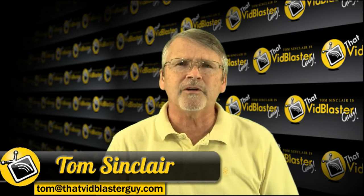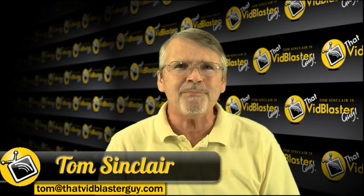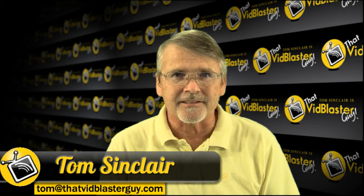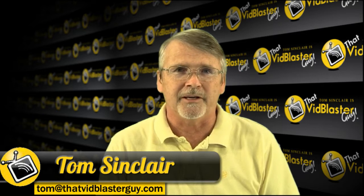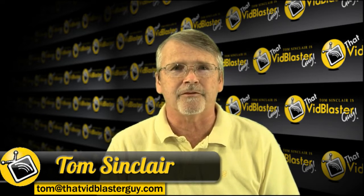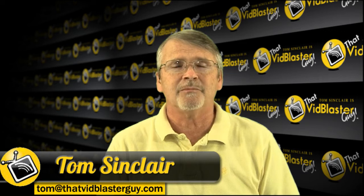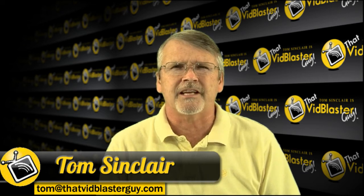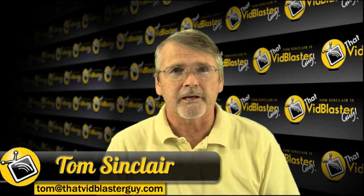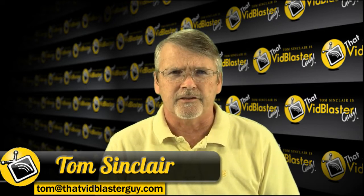Today we're going to talk about VidBlaster, but we're still driving home the point that one guy with one PC can do one awesome broadcast. It helps to have the right equipment. I was talking to my buddy RJ Murdoch over in Fort Walton Beach, Florida - he had done an NCAA Division One men's basketball tournament on the Emerald Coast.